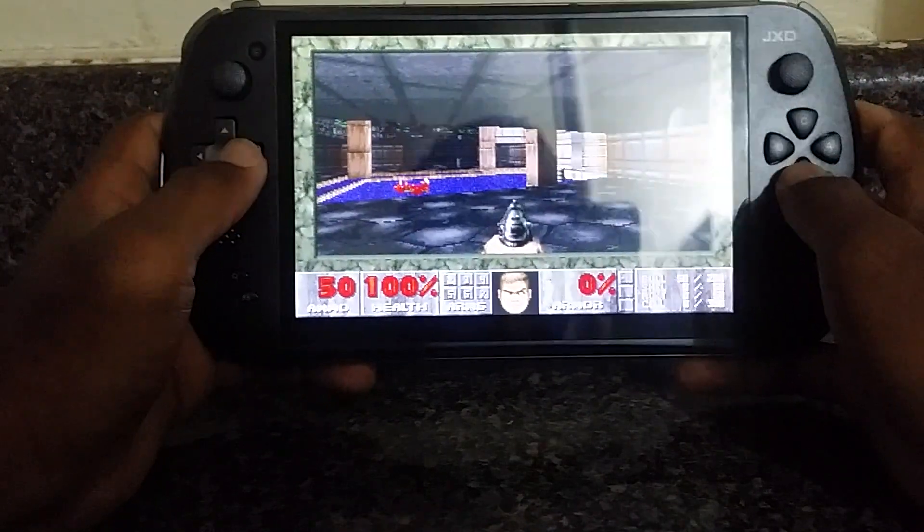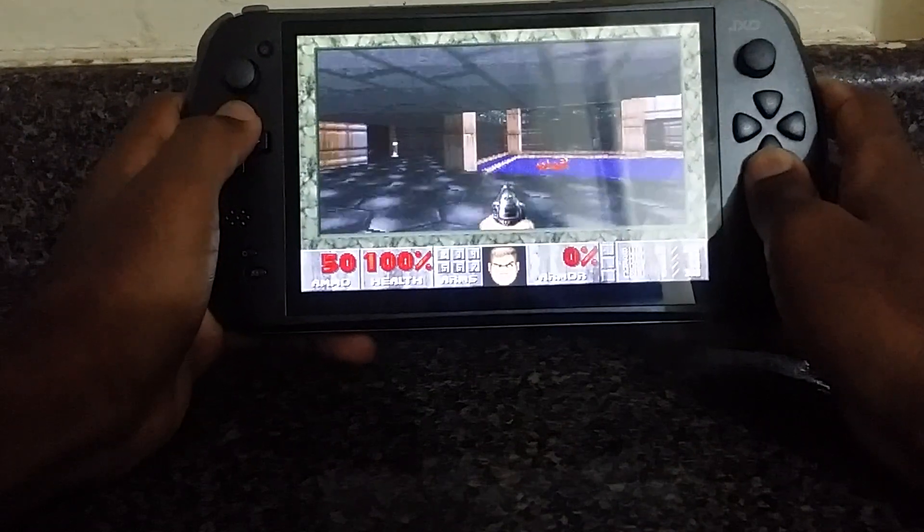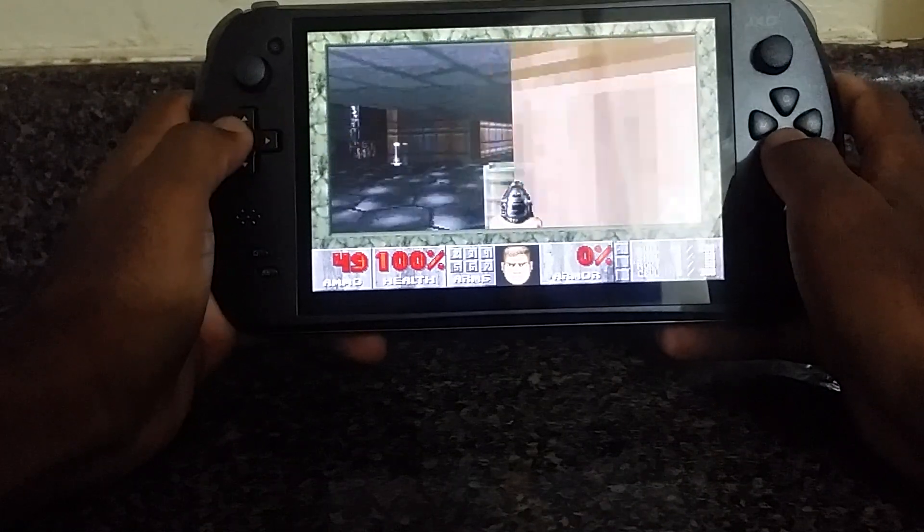So this is DOSBox — you could use the analog stick or the D-pad. I already mapped everything.